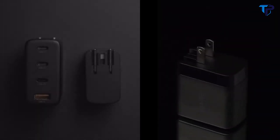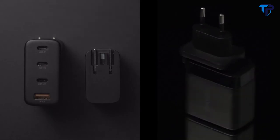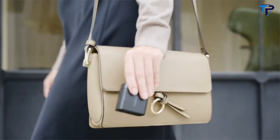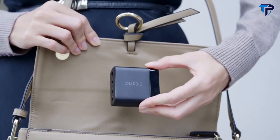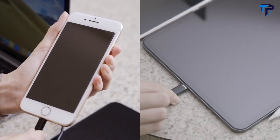Chargik supports worldwide 100- to 240-volt voltage and comes with various pin converters so that it can be used in virtually any country. It's small and easy to carry — whether you're in the office, at home, or busy traveling, you can quickly charge all your devices at any time.